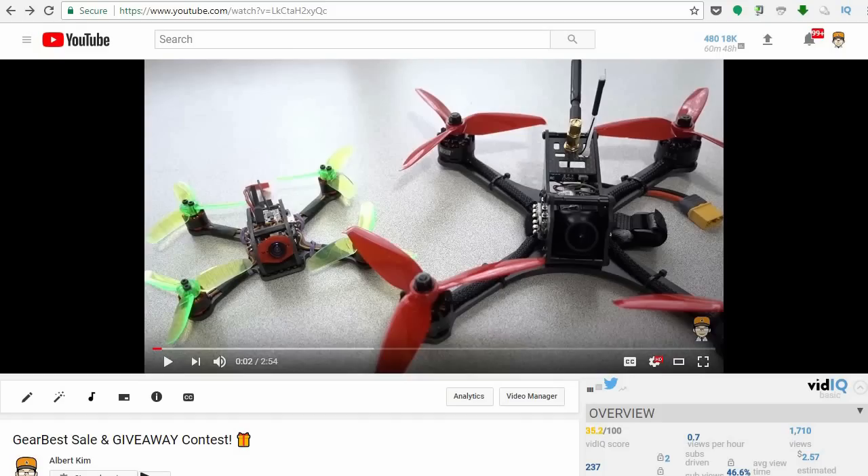Hey guys, this is a follow-up video to the GearBest giveaway contest video that I put out about 10 days ago. And in that video, I announced that I was going to have GearBest giveaway one of these — it's going to be either the Leader 120 or the FreeBee DarkMax.